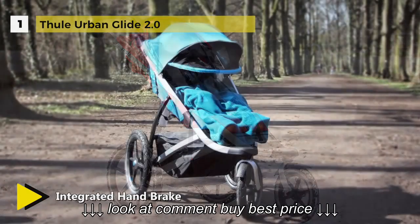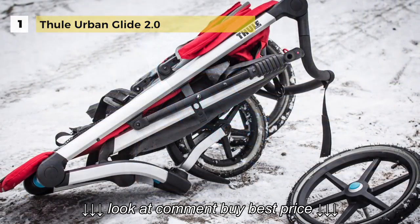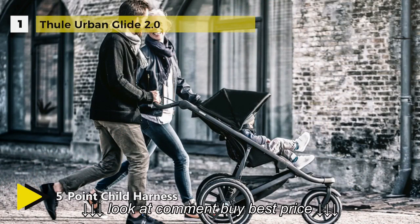It features a secure and comfortable seat with a padded 5-point harness and integrated ventilation, plus an ergonomic adjustable handlebar for maximum parent comfort. Another unique specialty is that it has a multi-position canopy with side ventilation windows to ensure that your child is comfortable.